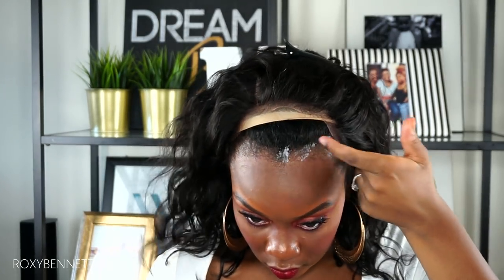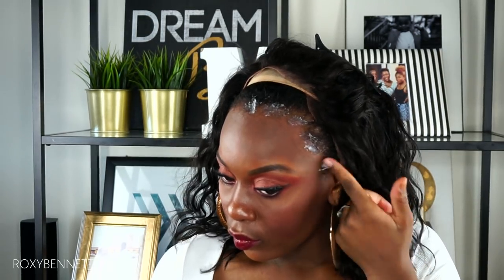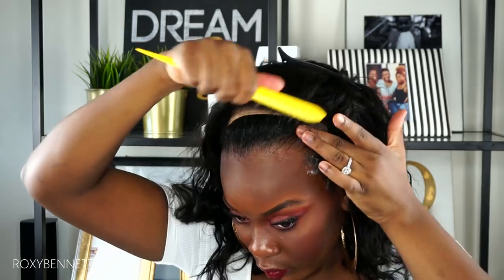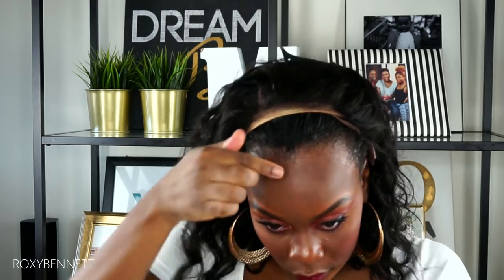I'll be using my Got2be gel to slick down my edges first, slicking them all the way back. That's going to count as my first layer for sticking the wig onto my hair. Once I brush that in, I'm going to go in with a second layer, which will be used as the adhesive. I'll apply the second layer a little bit further beyond my hairline, leaving it more tacky and not blending it in as much. Once that layer is on, I'm going to go over it with some Got2be freeze spray.